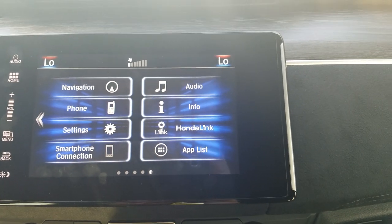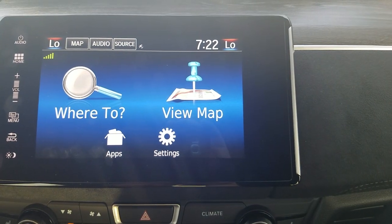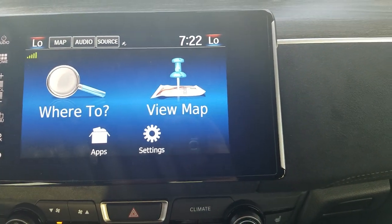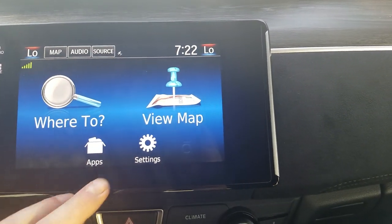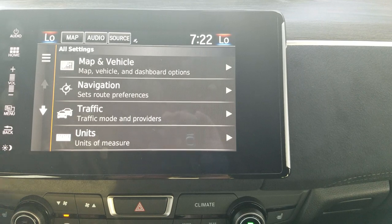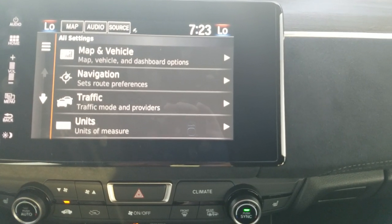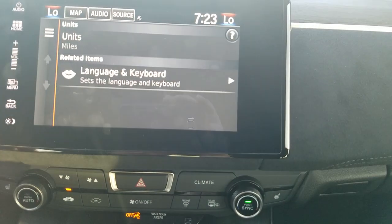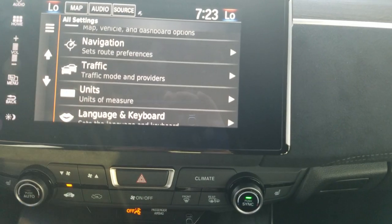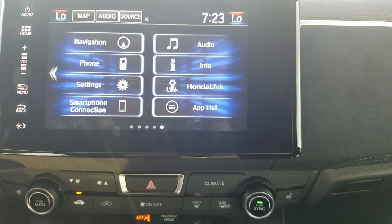Moving over to the center stack — from the home screen, navigation is set up through Garmin, which is pretty self-explanatory and easy to use. Anything you see you can also access with the voice command button on the steering wheel. There are general settings where you can change the map to 3D formation, or customize how your car icon looks. It's through Garmin, and you do have voice commands over it.